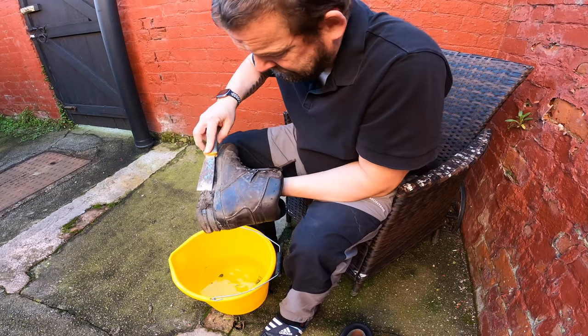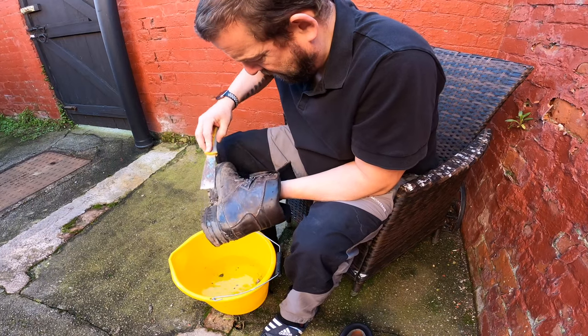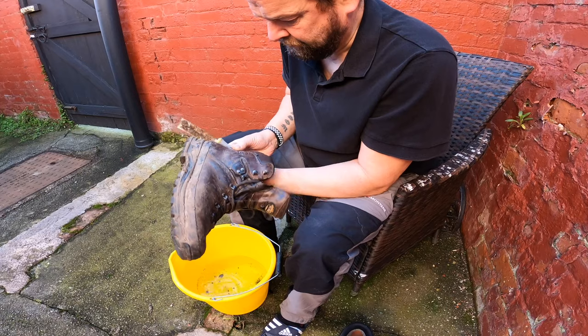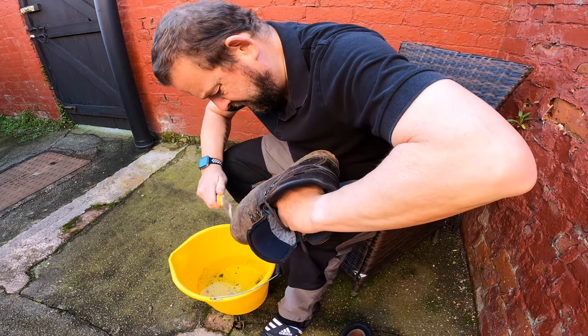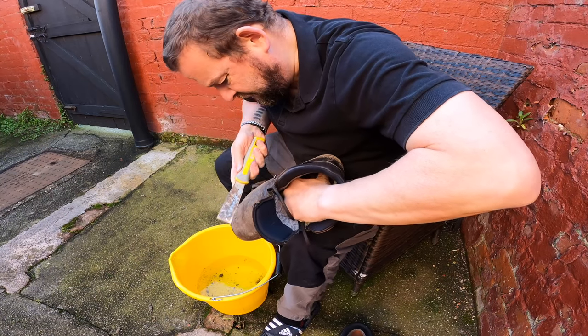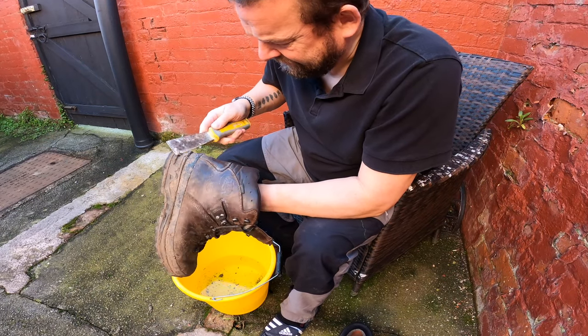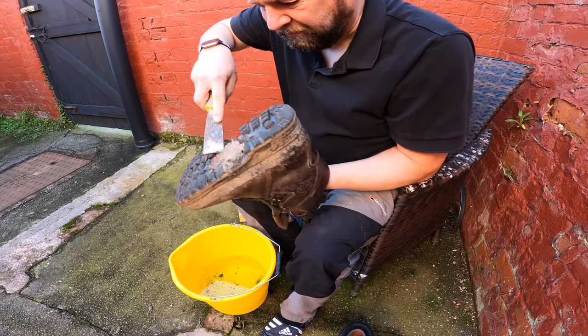Just get like a scraper - a pallet knife or something - and just get this mud off. Get the heavy mud off. Yeah, like I say, not too bad. A bit of sand off the beach - the sand's cancelled out the mud. Get in, get the soles.